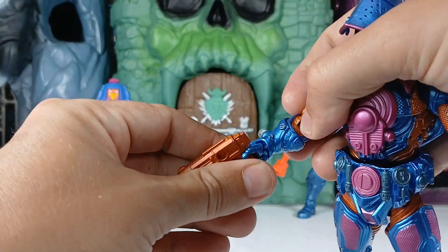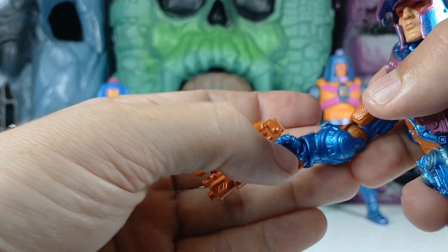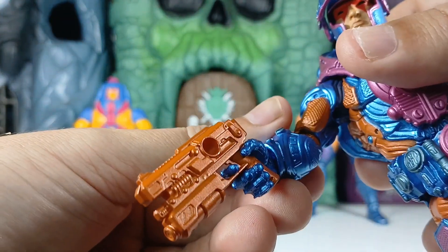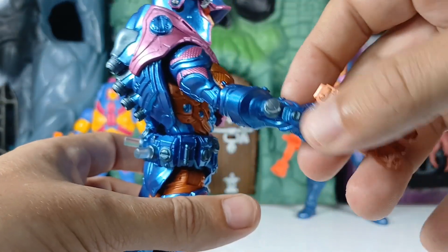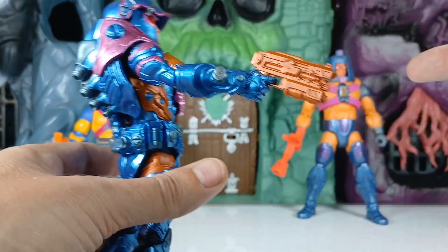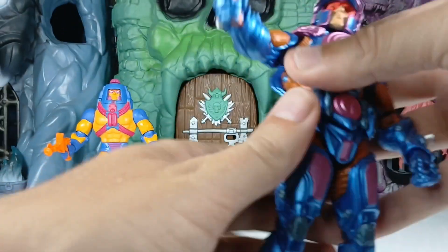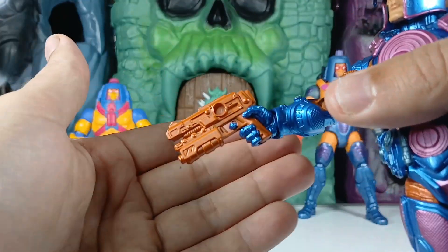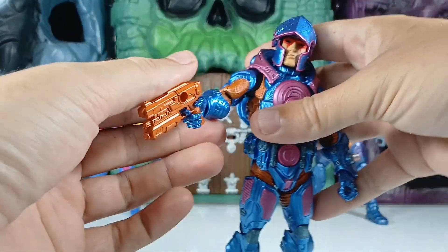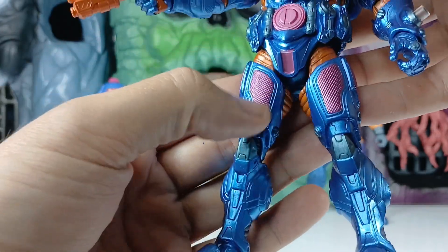Putting his gun back in his hand - man, I just love the gripping pistol grip hand with the trigger finger. It just holds the gun so perfectly and looks so great. I really love when figures do that - it comes with the pistol gripping hand and it actually fits in there too, so you don't have to mess with it much. It just sits there so perfect. Everything about him is just so cool.